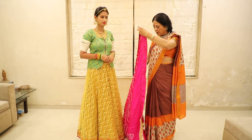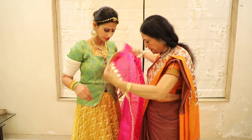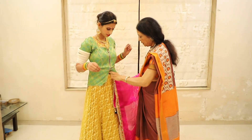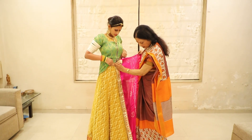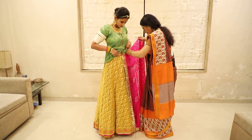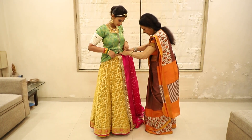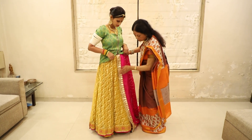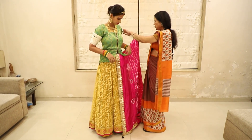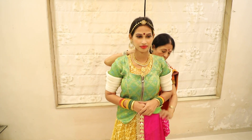First of all, I have to fold it according to your size and height. After that, they also have to fold it to your size.